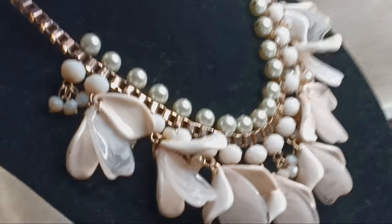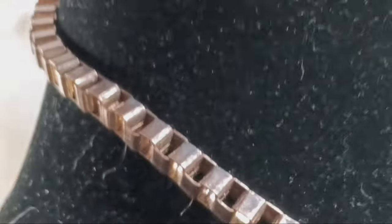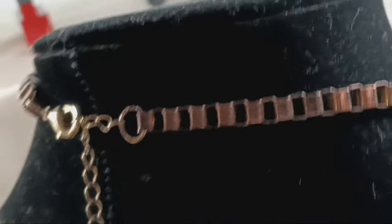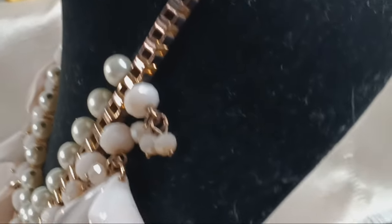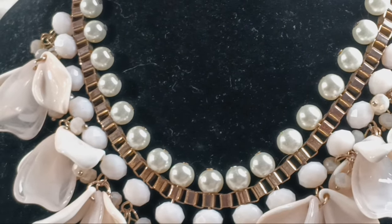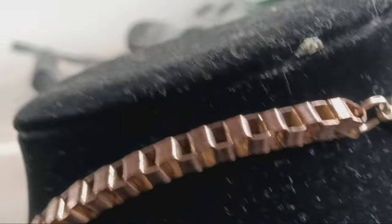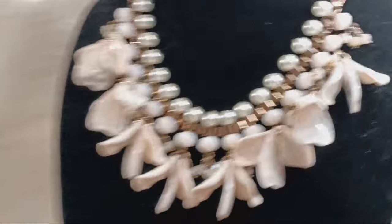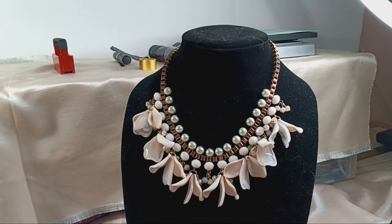Okay, so here is the final result on that necklace. I managed to get pretty much every bit of that verdigris off of that chain with the solution of salt and baking soda, and when I used the scour pad — look at it, it all came off. So another necklace saved! There it is. Once again, have a great day!